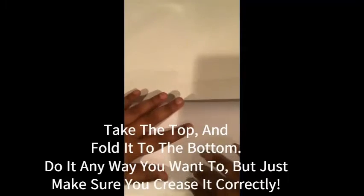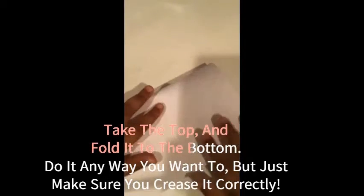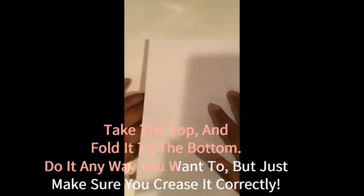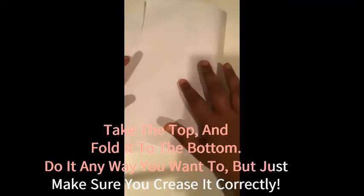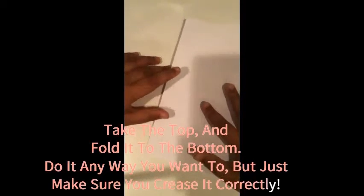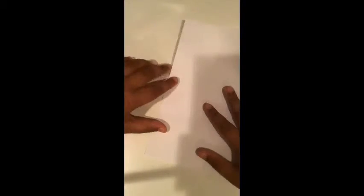The first step is to take the top edge and fold it down to the bottom edge. I like to turn mine sideways and do it, because it feels more comfortable to me. But you can do it any way. Either way, you should have a little booklet here.